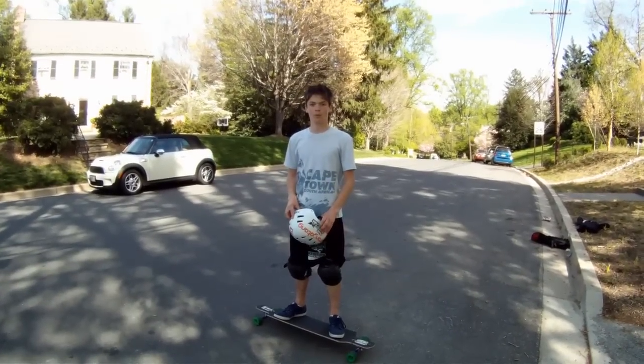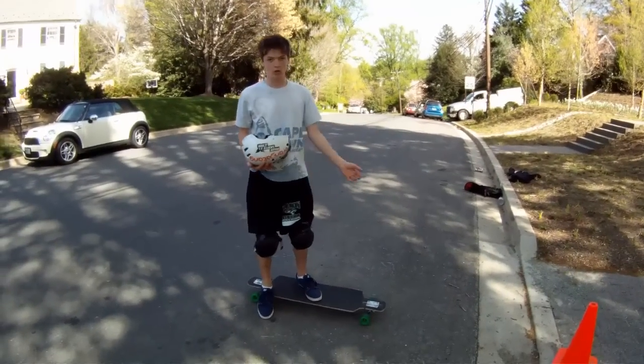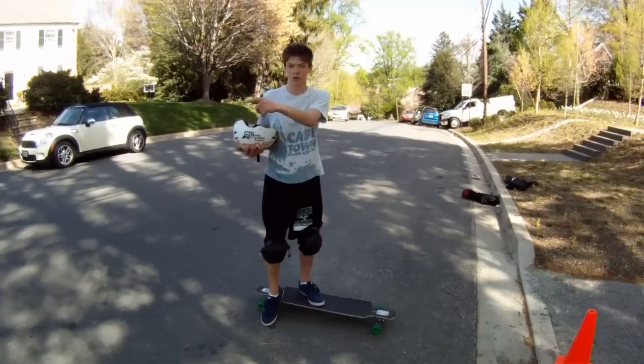Today, I'm going to be teaching you how to do a no-com penis. To do this trick, you're going to first have to know how to do a no-comply, which Niko can do — I can't.